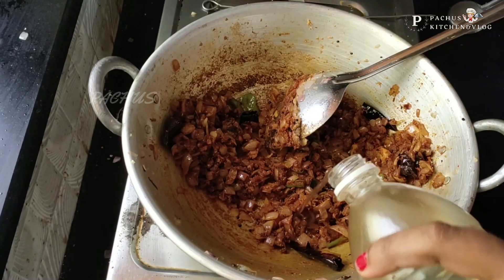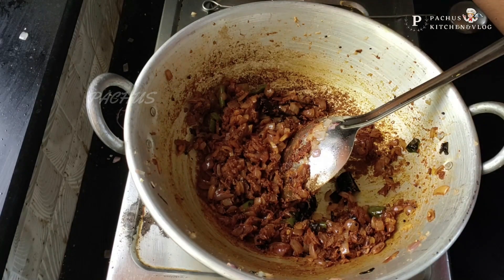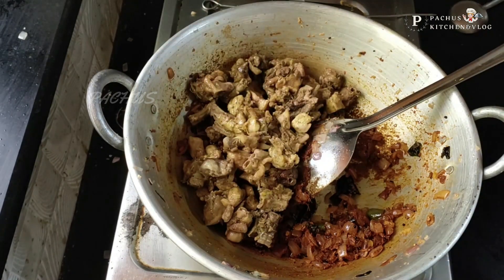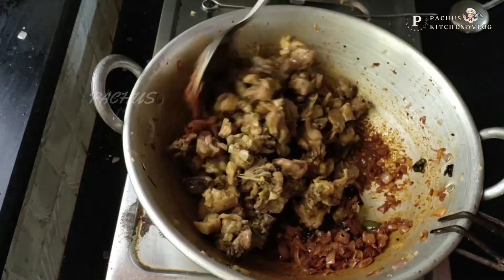Let's add some chicken in the middle of the bowl. Put the chicken in a little bit as well. Let's cook the chicken.